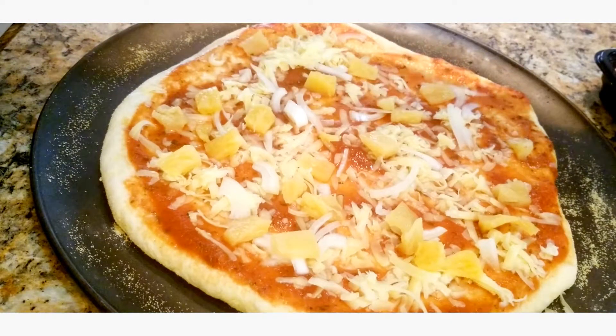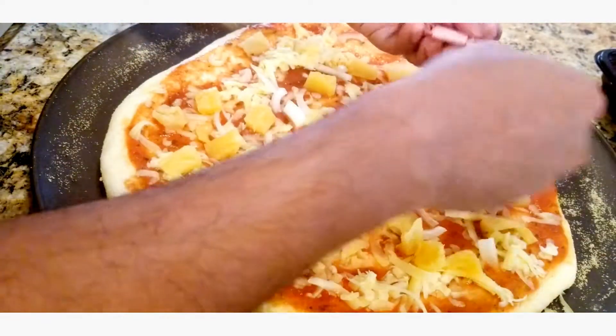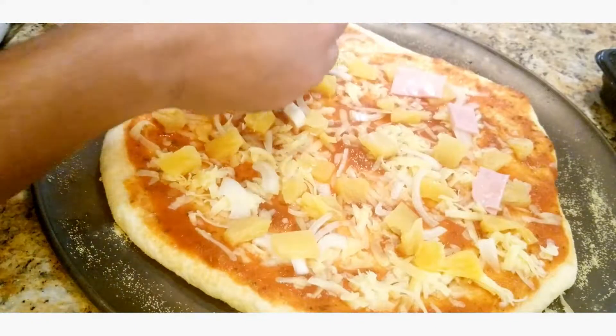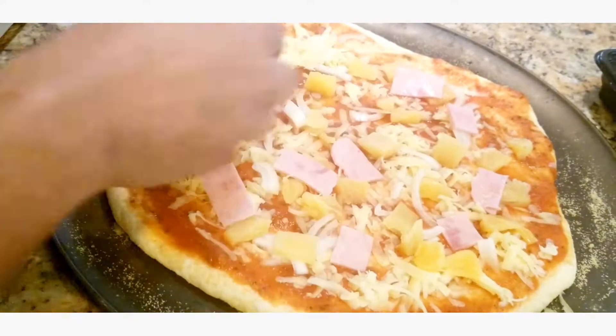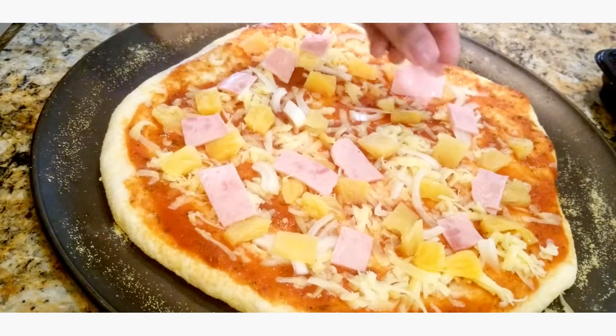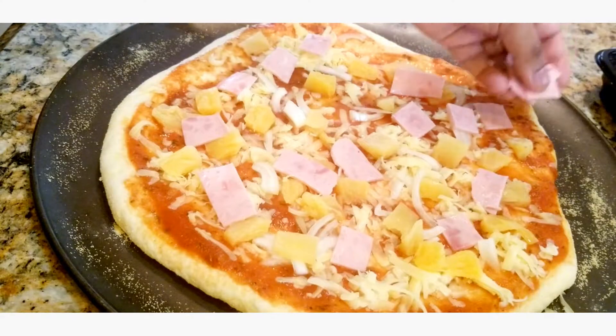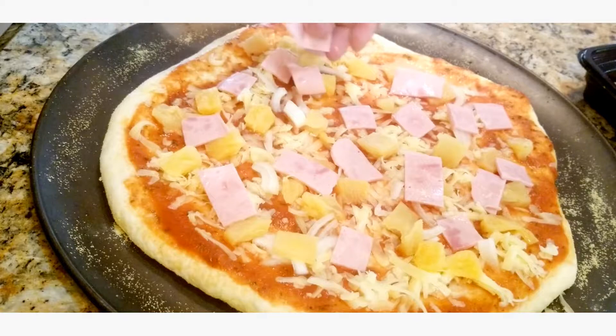And lastly we're gonna put some ham. Then from here we're gonna stick it into the oven. Nine minutes in you're gonna rotate it 180 degrees, close them back up, and bake it for another nine minutes.